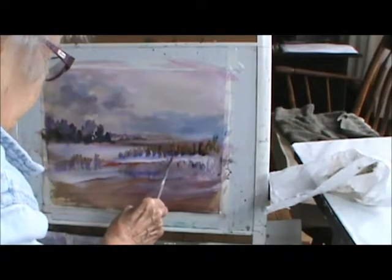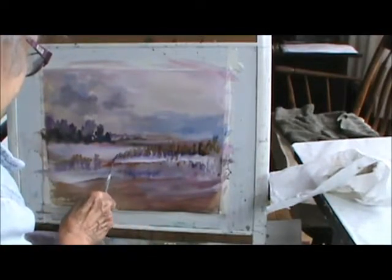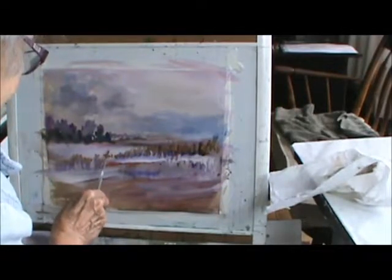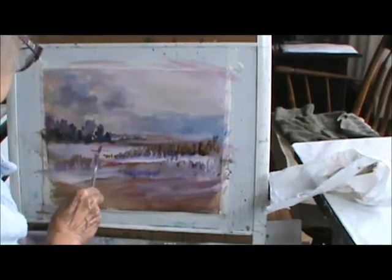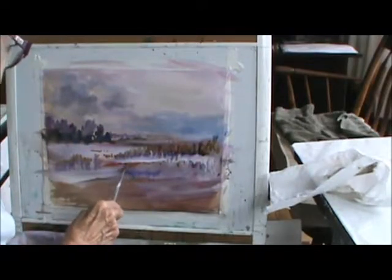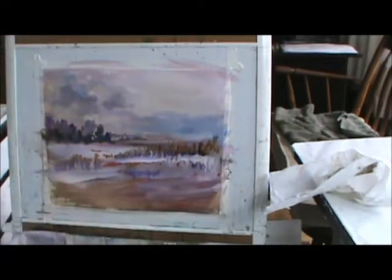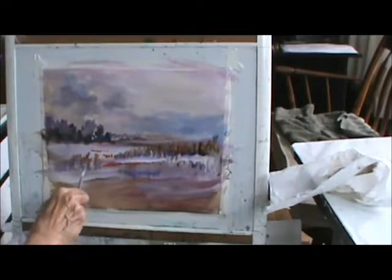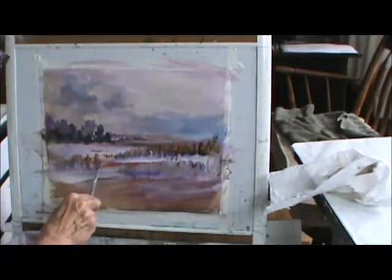I think I'll have the corn come up higher on this side because I've got the trees on this side. I'm picking up paint — a lot of paint. Some of them will come down like this, some will go over here, some will get smaller as they go back. I'm trying to get this to look like a corn stalk.